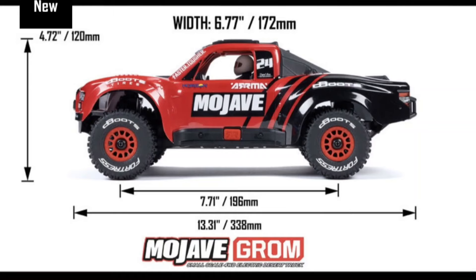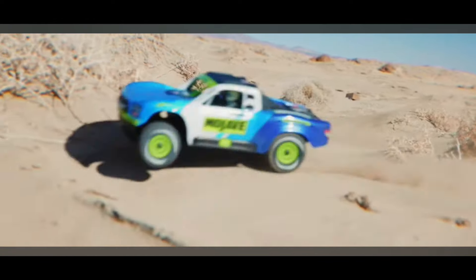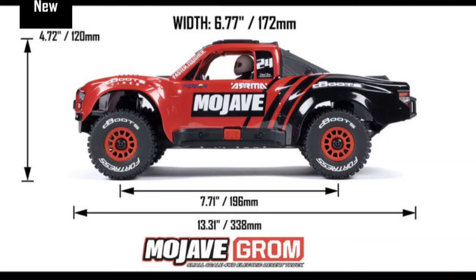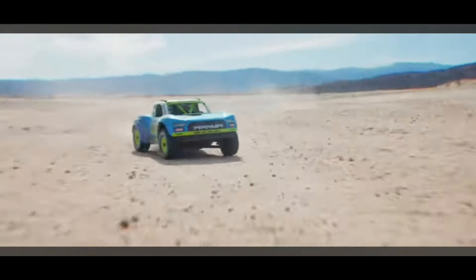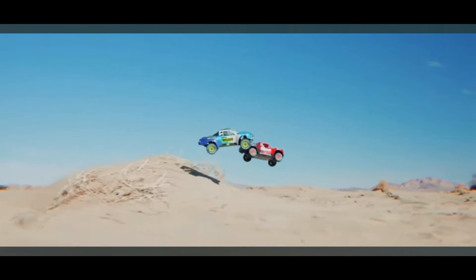For $149 it seems like a pretty good deal. It's on the Grom chassis but stretched — the Granite Grom is 9.84 inches and this Mojave Grom is about 13 inches, so it's almost four inches longer at 338 millimeters. The Typhoon Grom was similar, slightly longer than the Granite, so now we have an even longer chassis. I'm thinking this is going to be competitive with those low-C NASCAR stock cars that are coming out.